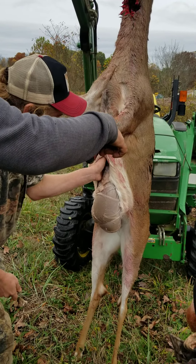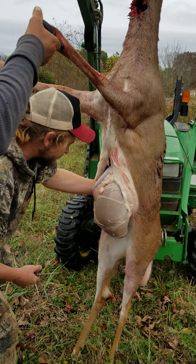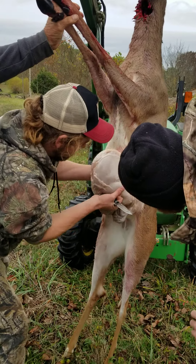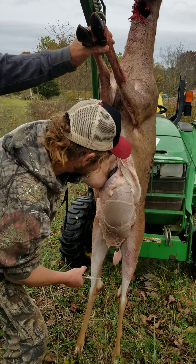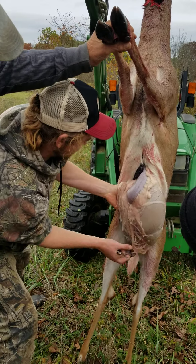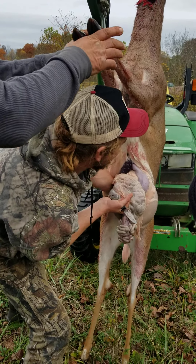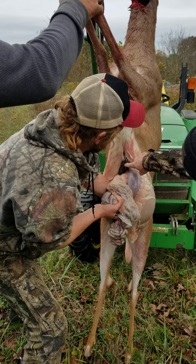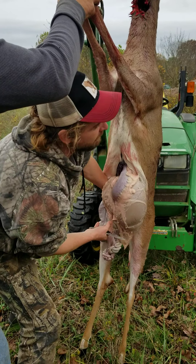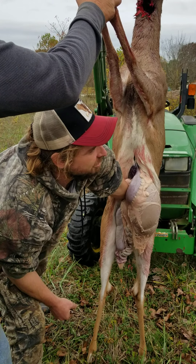Ed, your hands are in the road. There you go. I'm watching Ryan giving lessons on how to dress a deer. It's easy because it's hanging — on the tractor. I'll reach down in there and you can grab all the intestines — and the rest of that butthole and the piss tubes and all that.